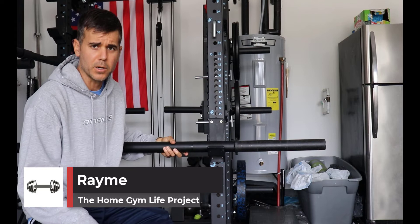Hey, what's up everybody? Ramey here, and today what we're doing is we are reviewing the Titan Axle Bar.